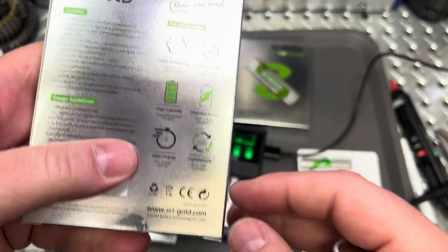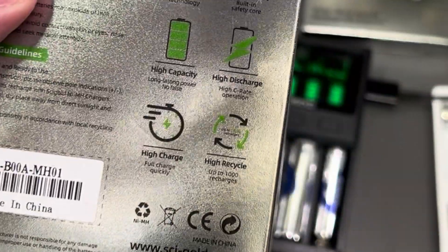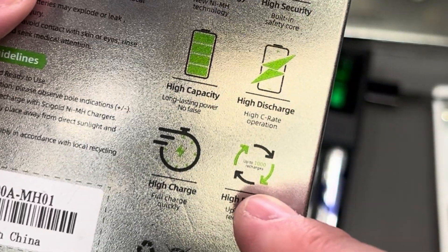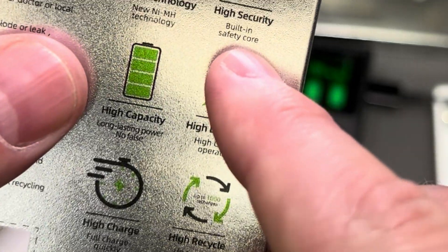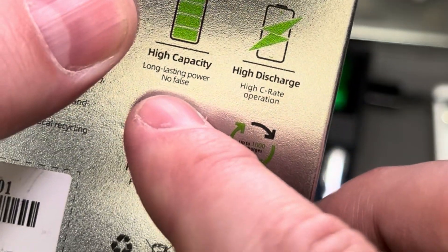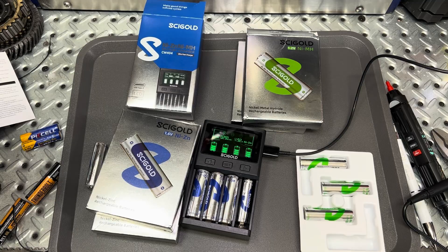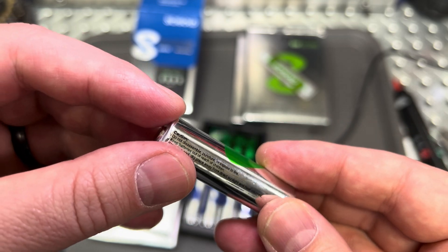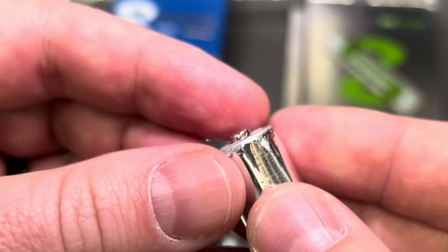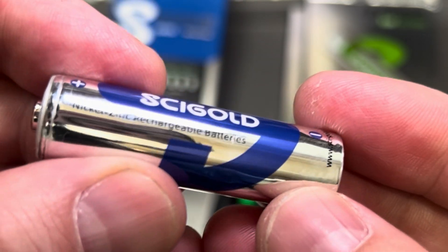Worth noting that all these are made in China. Currently Cytle doesn't sell these on Amazon — they have them on their website, so I'll leave their link in the description below. They claim new nickel metal hydride technology, built-in safety core, high capacity, high C-rate operation, high charge, and up to 1,000 charges. You do get a lot of charges out of nickel metal hydride for the most part. As far as the batteries look, this one looks pretty decent, though I did notice the nickel metal hydrides are a little rough around the top — I don't know if it's leaking or what, but voltage is up there.